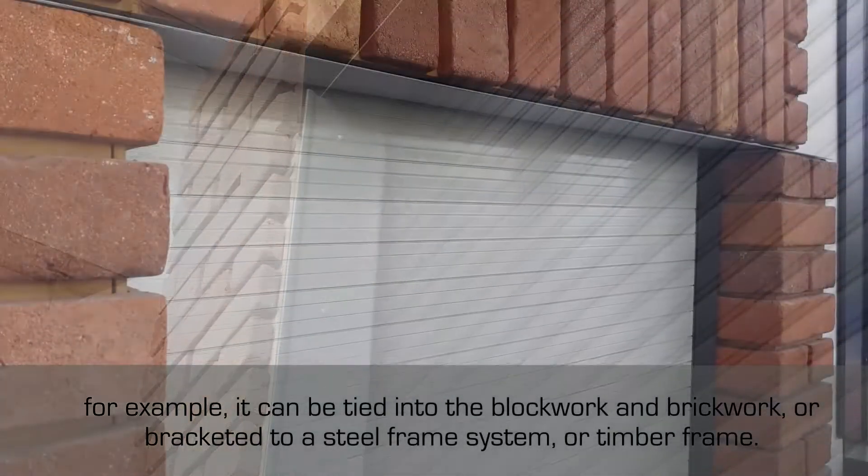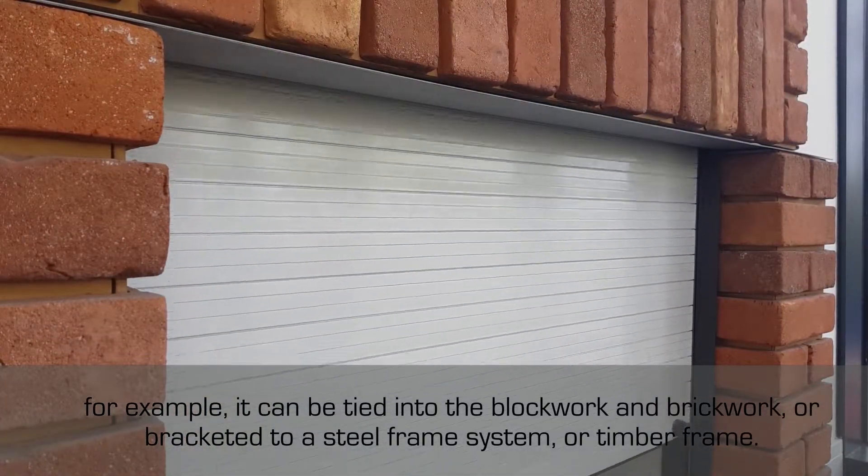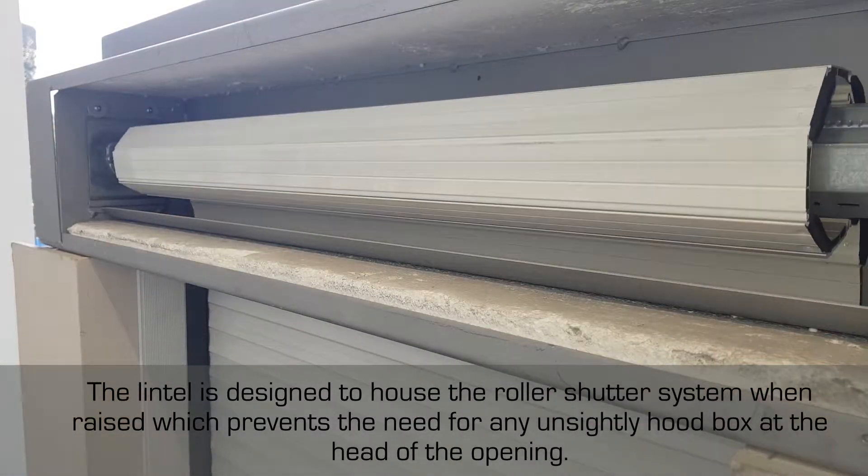The lintel is designed to house the roller shutter system when raised, which prevents the need for any unsightly hood box at the head of the opening.